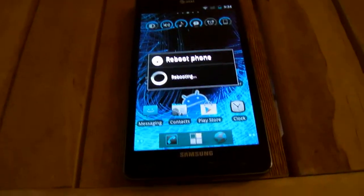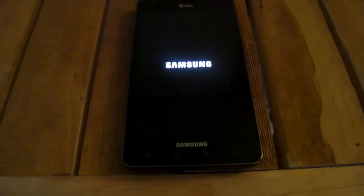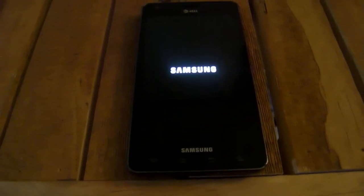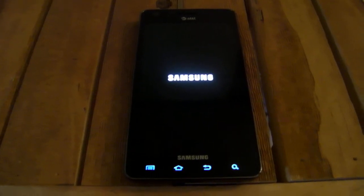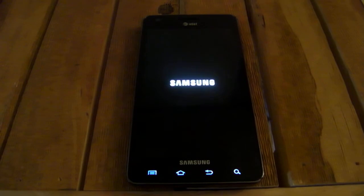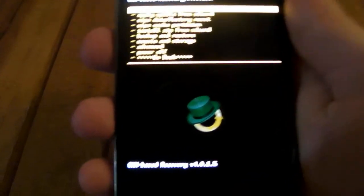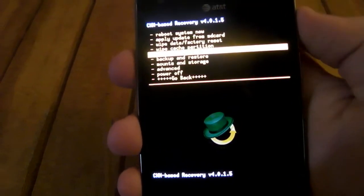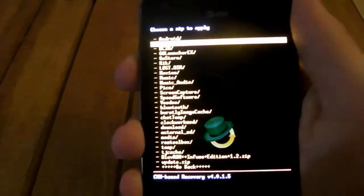Let me get into recovery mode really quick. Now, what you want to do is go to 'Install zip from SD card.' Then you want to go to 'Choose zip from SD card.'